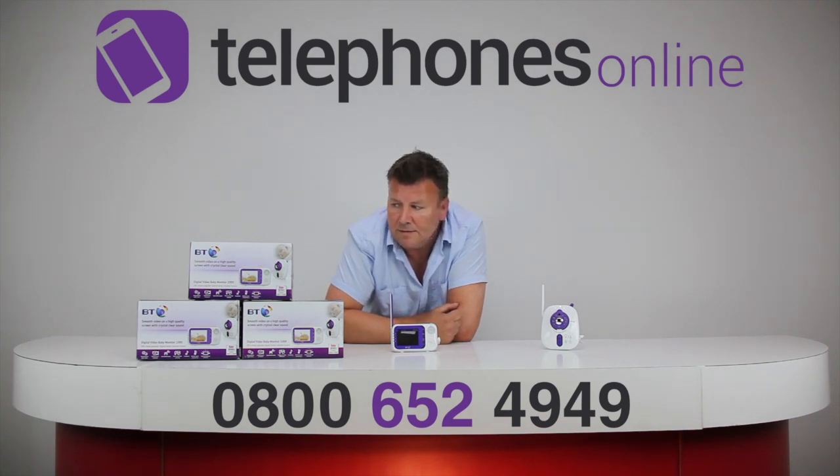Now, video monitors — these are available at our website, telephonesonline.co.uk, and we've got them at some fantastic prices at the moment. So please come and check them out. Thanks very much for watching.